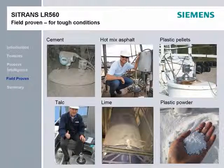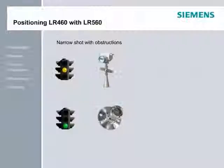The LR-560 is field proven, measuring cement, hot mix asphalt, plastic pellets, talc, lime, and plastic powder. In all of these applications, the LR-560 was installed using the Quick Start Wizard and was measuring material in minutes. Now, let's look at some application scenarios and see how the LR-560 and LR-460 perform.